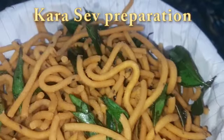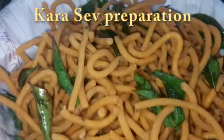Hello friends, welcome to my channel, Foodie Team Madness. This recipe is Karatshoi.